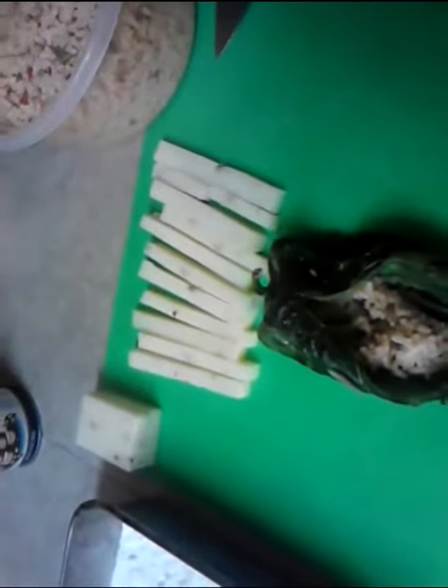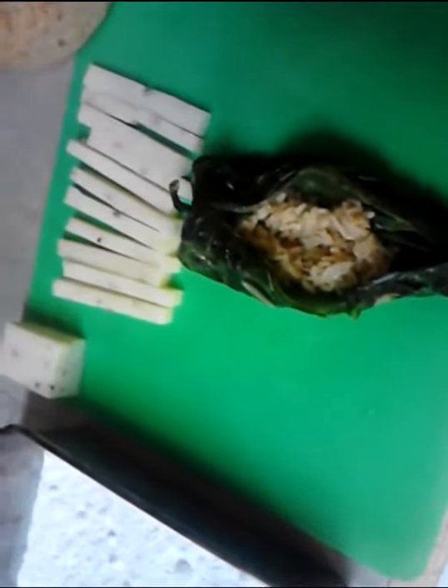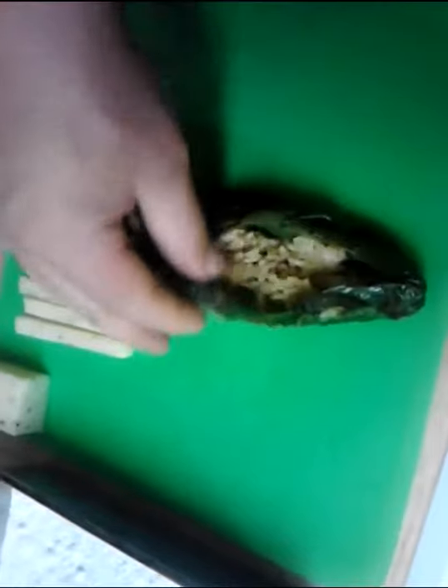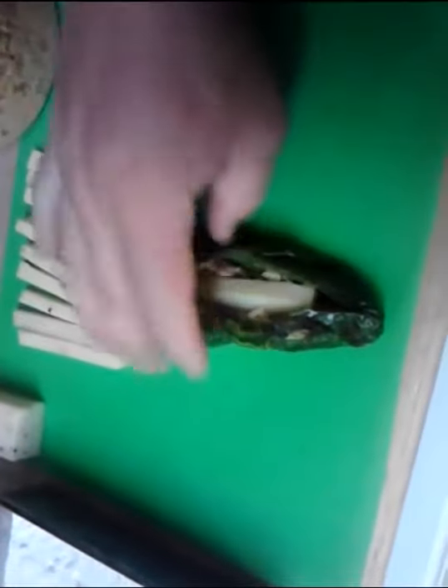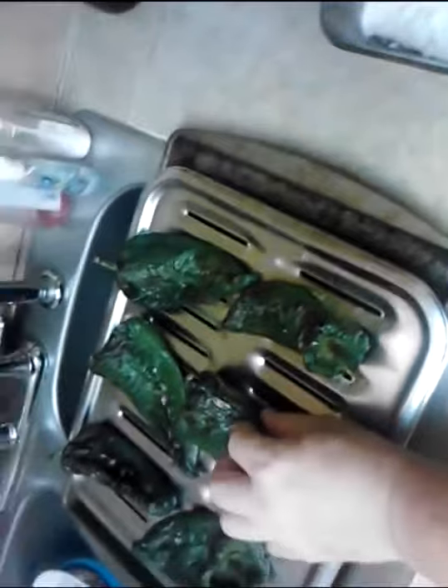I put one piece of cheese right there in the bottom, then take my rice and very carefully — doing this one-handed while holding the camera — stuff this bad boy. I don't want it too full because I need to close the thing back up and roll it in the flour and batter it and fry it. You can tell by squeezing it — all you've got to do is put one more piece of cheese in there and then you're good to go. I'm going to finish all these out quickly so you don't have to watch the whole process.